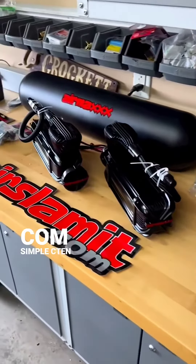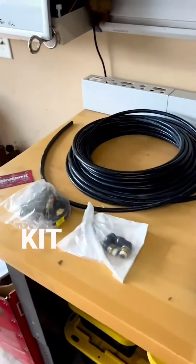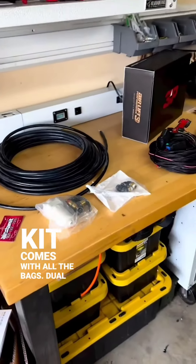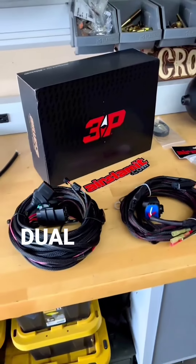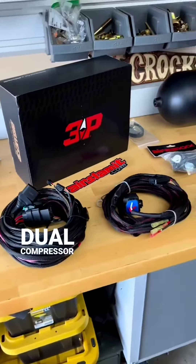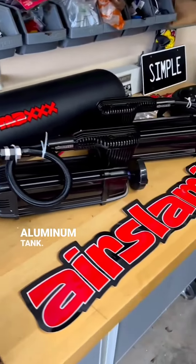Here's a sneak peek of the AirSlamit.com Simple C10 Air Ride Kit. This kit comes with all the bags, dual compressors X-Series, the Airlift 3P system with the dual compressor harness, dual water traps, compressor isolators, aluminum tank, two 2,500 bags, two 2,600 bags — and this is all part of one kit.